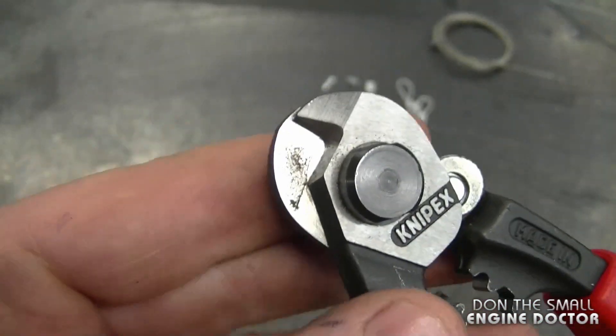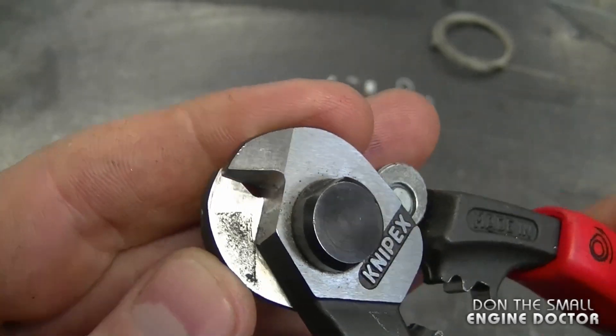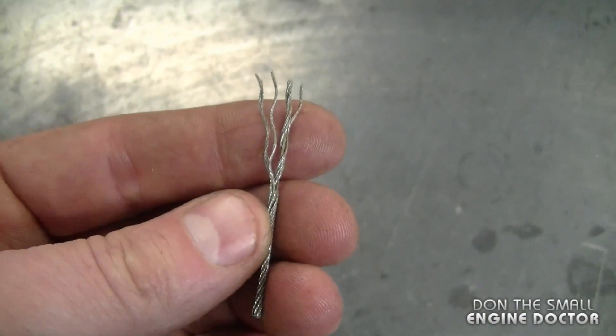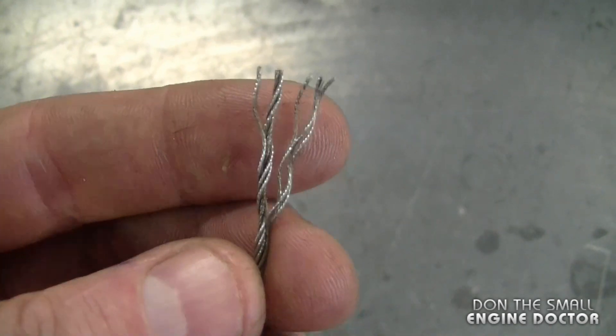These are extremely good quality and they won't splay your cables — they do a nice clean cut. Often cutting cables with the wrong cutters will leave you with splayed cables like this.